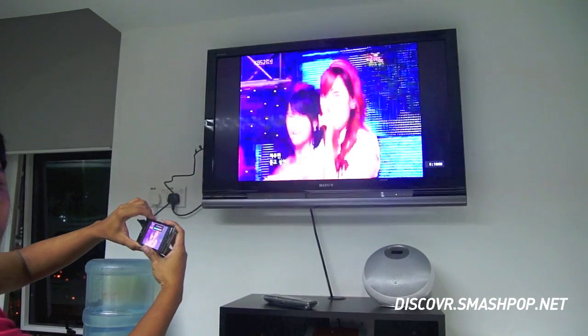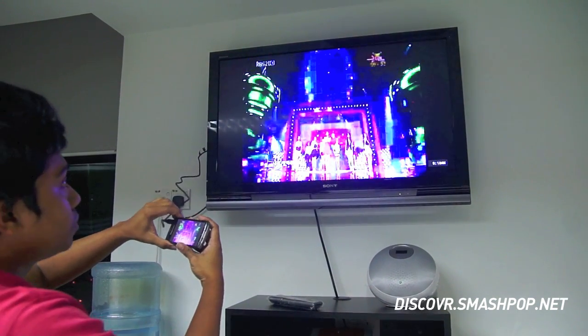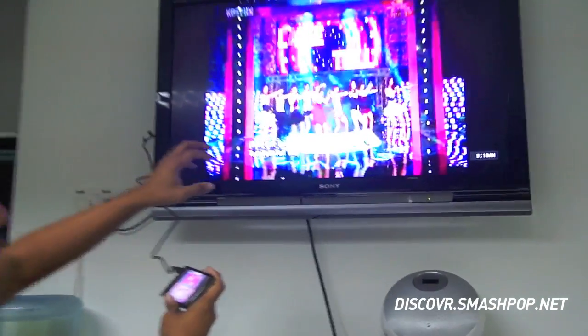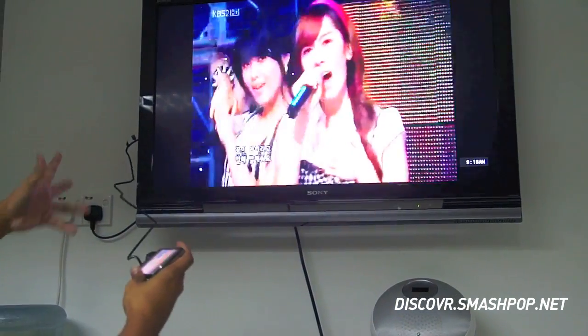So the output is actually 4:3? Yes. This is a YouTube video which I downloaded, so the video is 4:3. That will be full screen for a proper video.